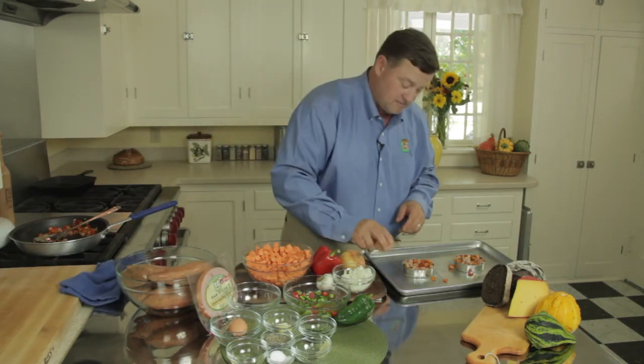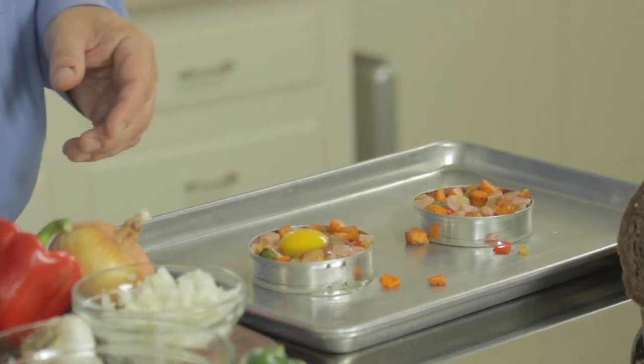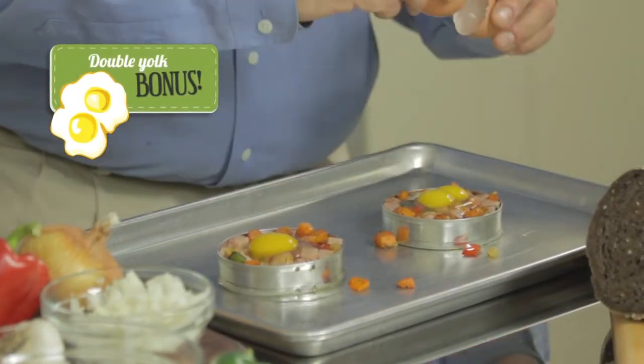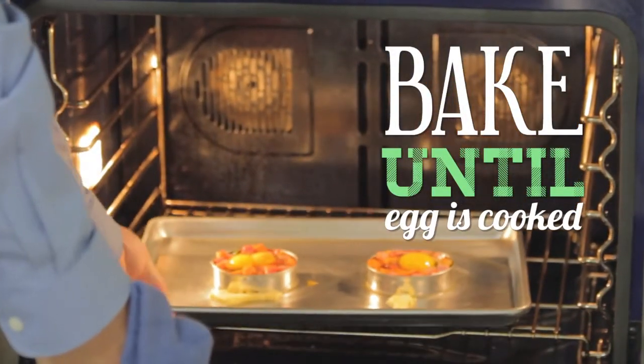We're going to take an egg and crack it right in the middle of the mold itself. Got a double yolk bonus egg right there! These will go into the oven for about 10 minutes until your eggs are cooked just how you like them.